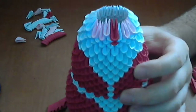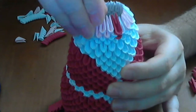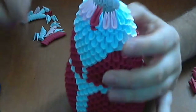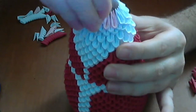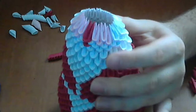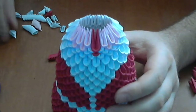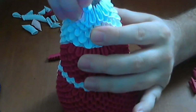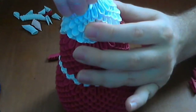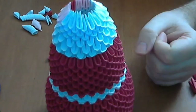Next, I will put three pink pieces here like this and another three here in this part. The rest of the row we complete with white pieces like this — complete the row with white pieces.